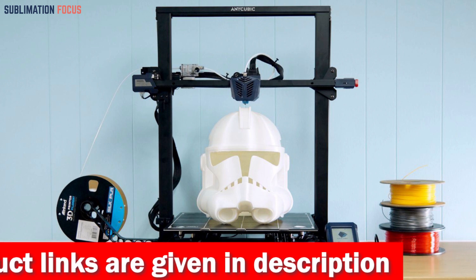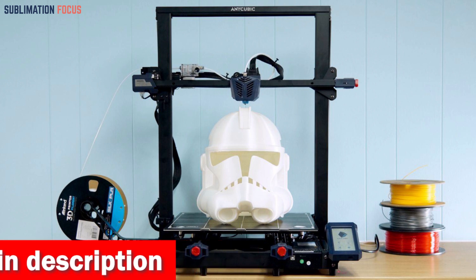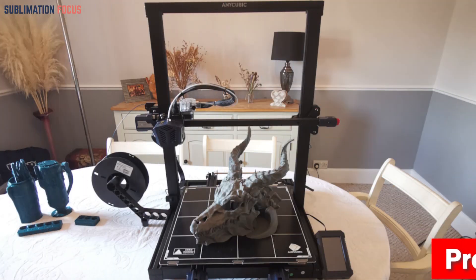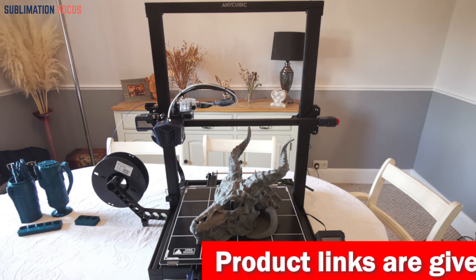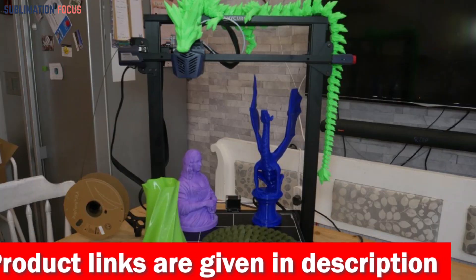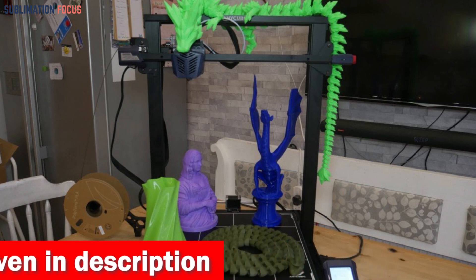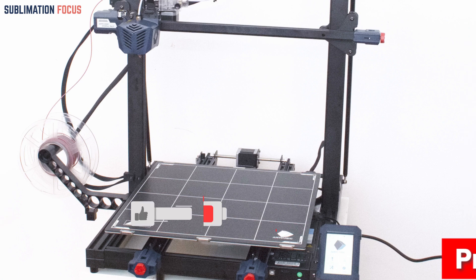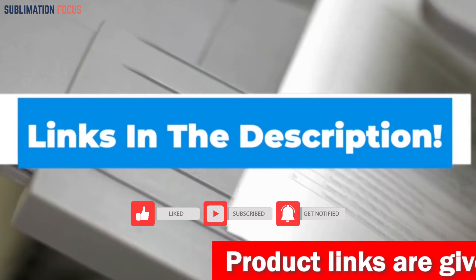The intelligent and precise calibration system compensates for any unevenness in the heated bed, giving you a smooth and hassle-free experience. The Kobra Max also boasts a double-thread Z-axis moving structure, which means minimal shaking and no lost steps — you'll be amazed at the detail and stunning accuracy it can achieve. Safety is a top priority too: filament run-out detection automatically pauses the print without losing any progress. Check out the link in the description box below.